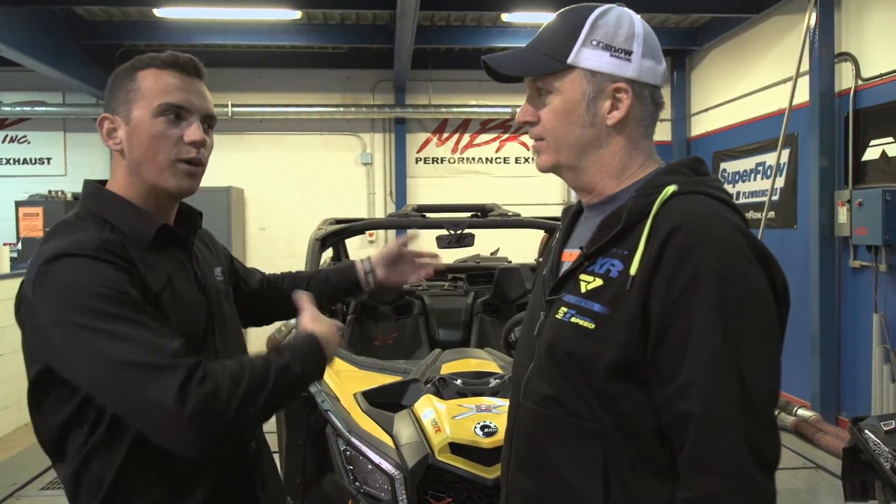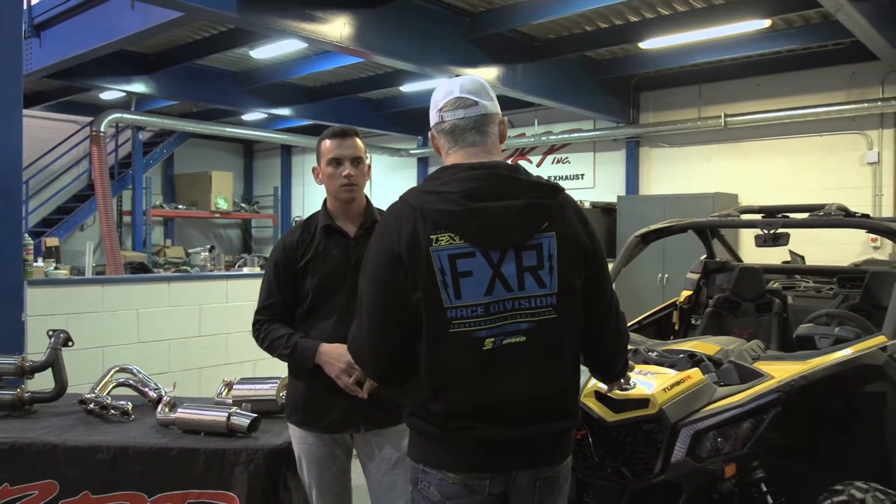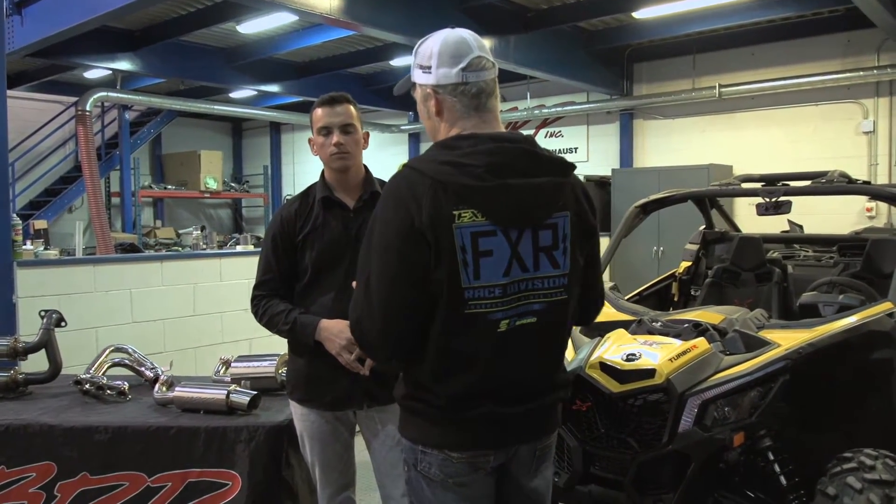You guys know we're the experts in taking the hot air from the engine out the back, making it sound cool. So you guys started — that's been 21 years now, just marked 21 years. But today we're going to talk about Powersports, because we're Powersports guys, we're snowmobilers. You've got some new products and also some stuff for the side-by-side market as well. Let's talk about the sled stuff first.